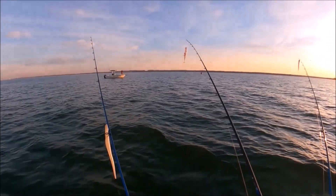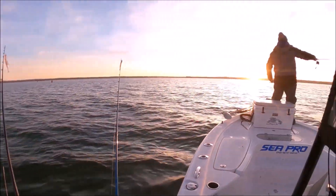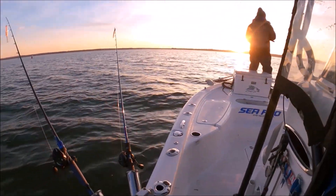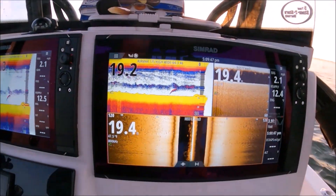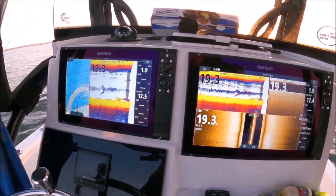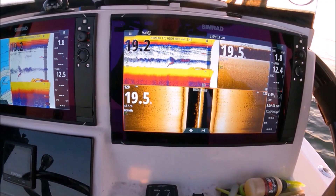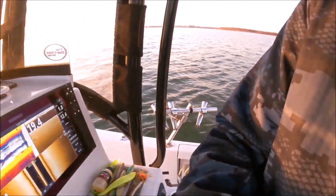What bait are you throwing? I feel like a five inch little shad. Side scan is lit up on both sides. Look at that. I haven't really tried the flower spoon yet. Side scan is lit up.